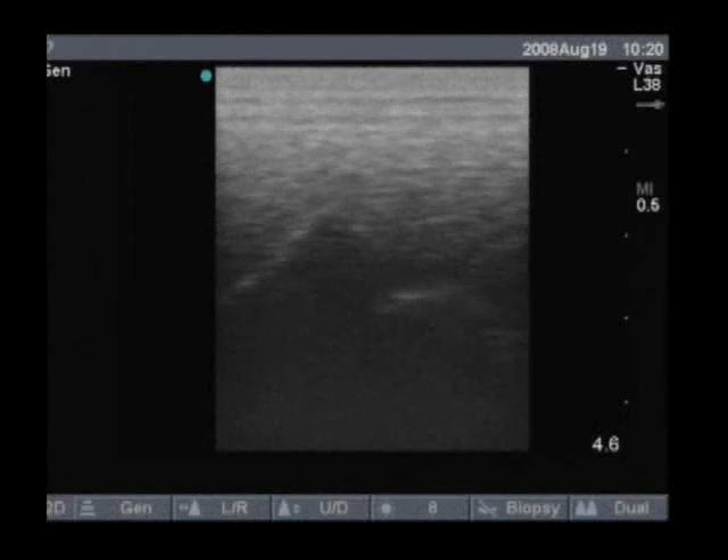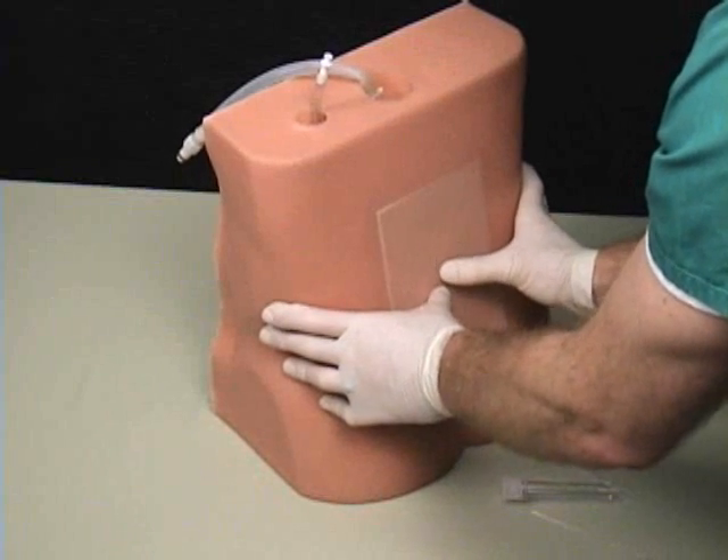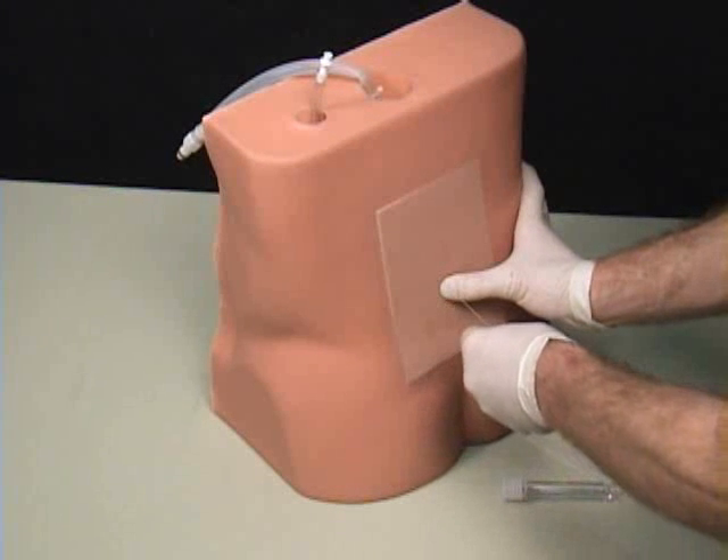When viewed under ultrasound, the pertinent spinal anatomy can be identified. When using a blind technique, the trainer's landmarks can be palpated, including the iliac crest and spinous process.